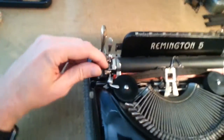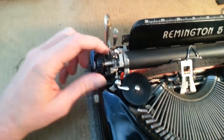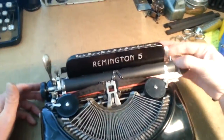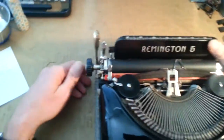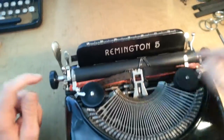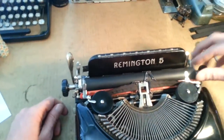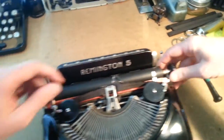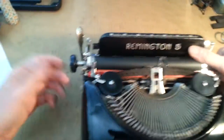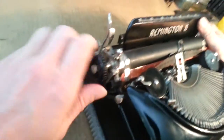I loosened this up with a little bit of PB Blaster that I soaked in there, and it came out just fine. So I'm grabbing the knob right here because I know this machine. You're not supposed to grab the knob, you're supposed to grab the platen, because this thing doesn't screw into the knob, it screws into the platen. That's where the tension is. And if you're grabbing the knob, then you're risking breaking that set screw. But I know this machine and this one's already loosened up.